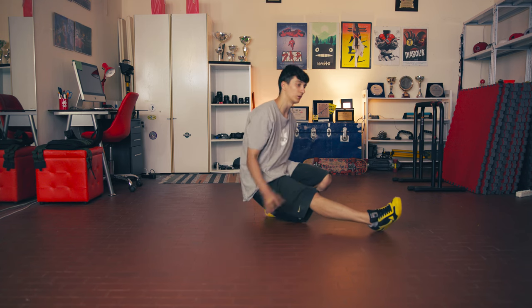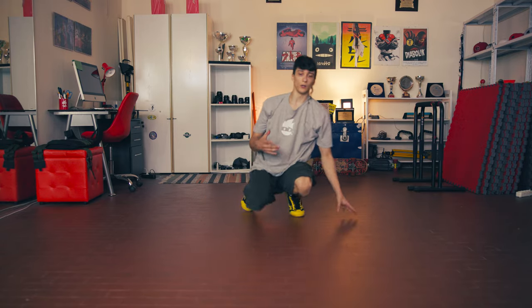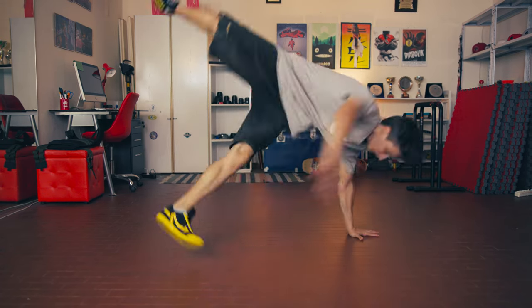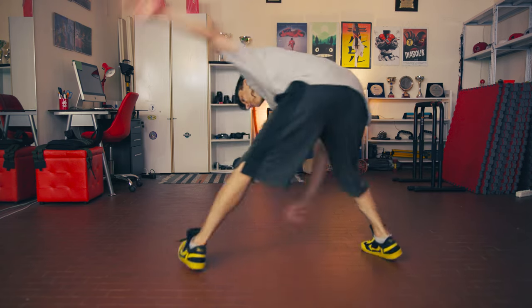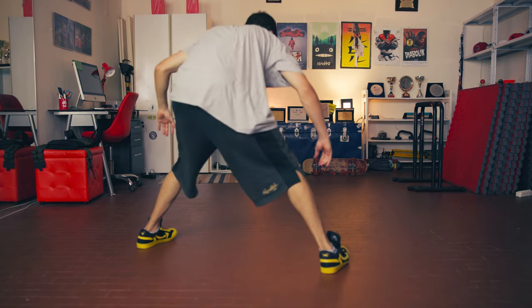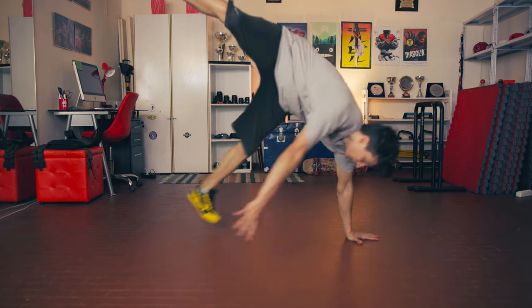This is also very easy. If you make your footworks dynamic, it will look easy but very cool. For example, you can do it from one full Zulu spin, and then from here start your power moves. Or you can do another footwork — something like a two-step: one, two, tap, and power moves. It's not exactly a two-step but it's similar — three taps, and then power moves.